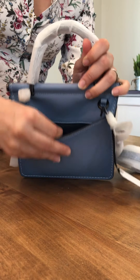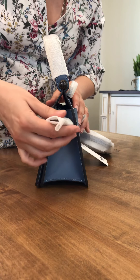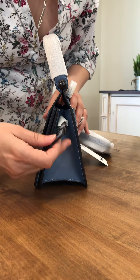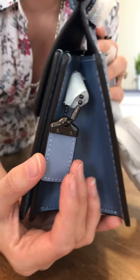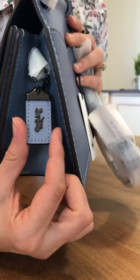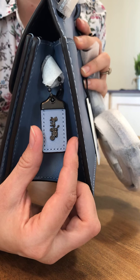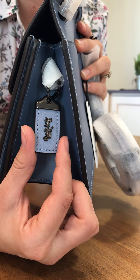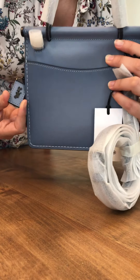Let's take a look inside. It has our usual pockets — one big pocket in the front and a big pocket in the back. It's lined in their jacquard cotton. Everything else is leather-lined, and it's genuine glove tint leather.